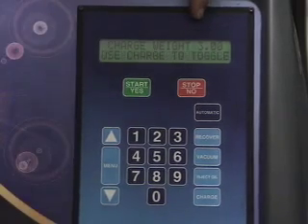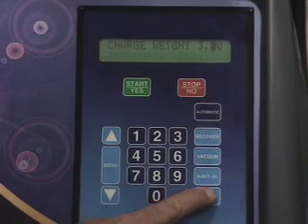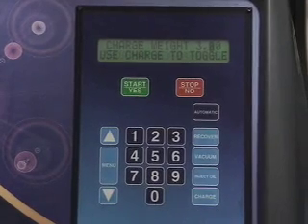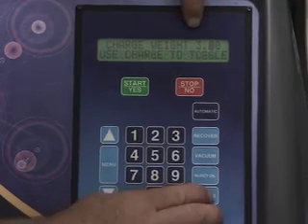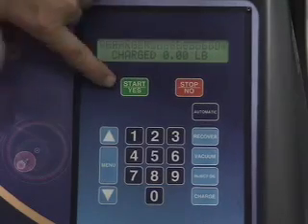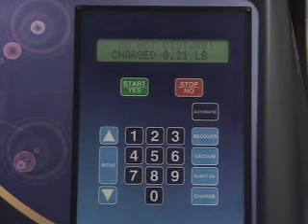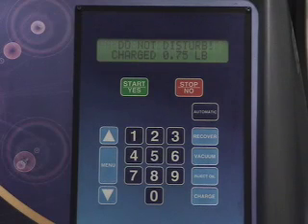We've got 3.00 pounds set. We're going to use charge to toggle between charging with the high side, the low side, or both. We can use both sides — it's a little quicker to get the refrigerant in. Hit charge, then hit yes and we're going to fill it. The machine should be left alone at this point because there's an internal scale that could be thrown off and cause it to undercharge the system. It'll beep to tell us the charge is complete.